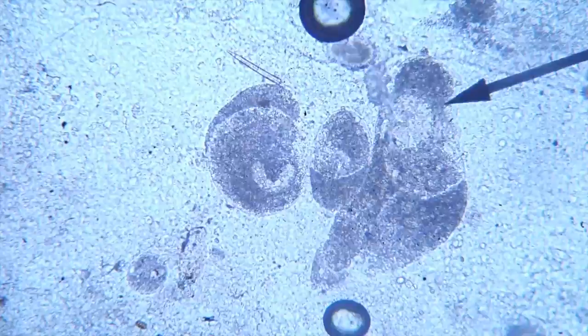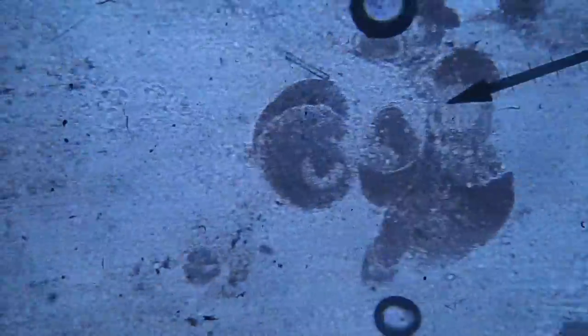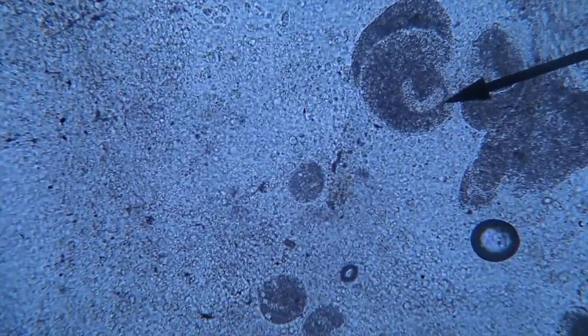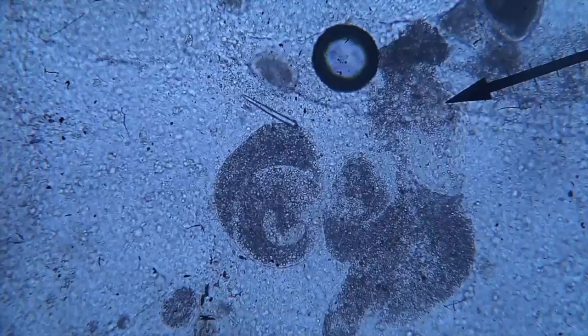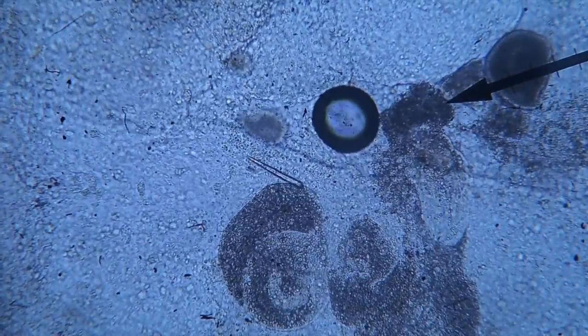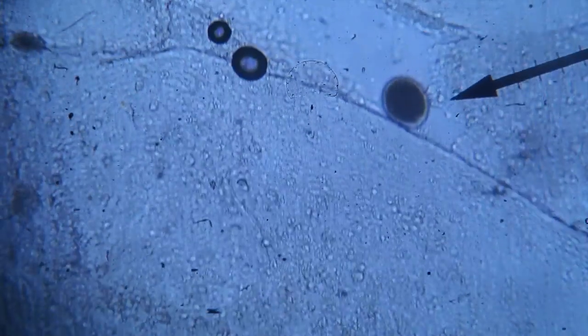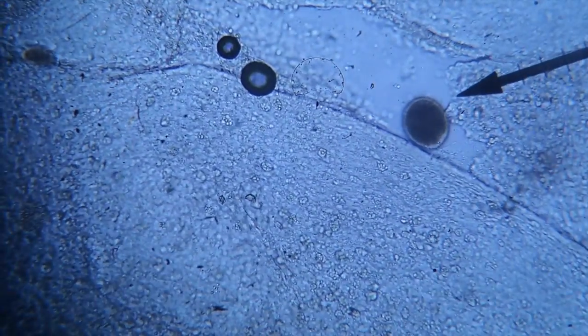Here's a skin scraping showing white spot disease. Freshwater white spot will have this horseshoe-shaped nucleus, as you can see here. This is at 100x magnification. Normally you can see white spots with the naked eye, but here you can see the intricacies of the parasites. The smaller versions of white spot disease move around and graze on the fish skin and mucus, causing intense irritation.